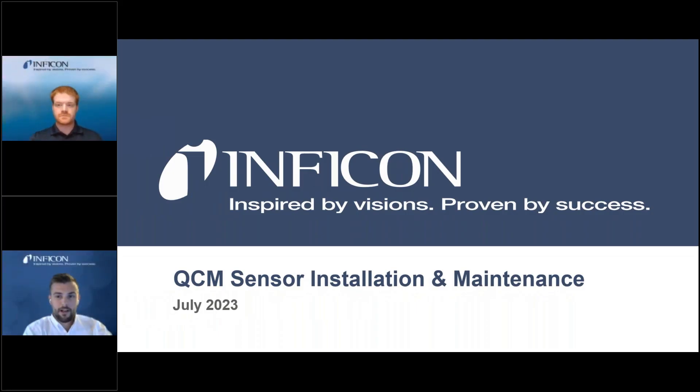Hello everyone and welcome to this Invicon webinar. Today's topic, we will be discussing QCM sensor installation and maintenance.